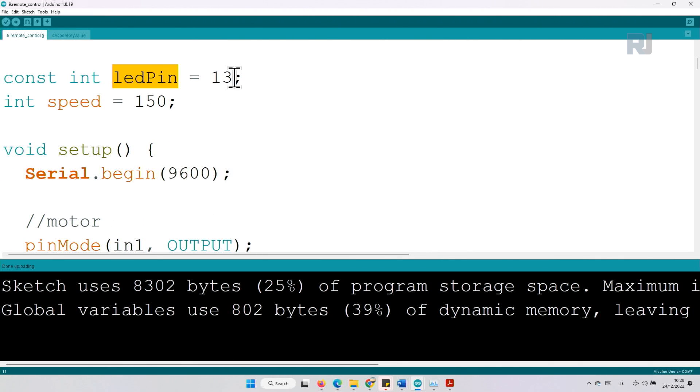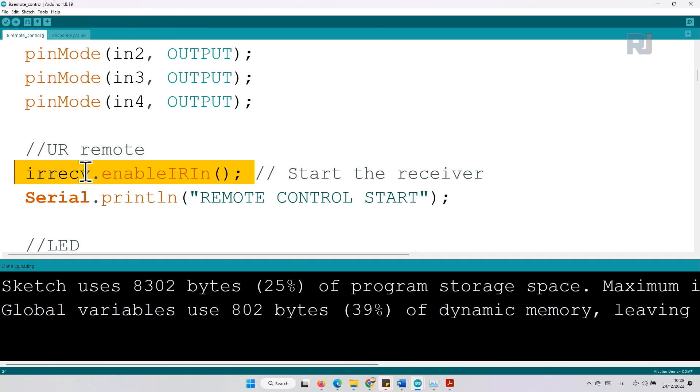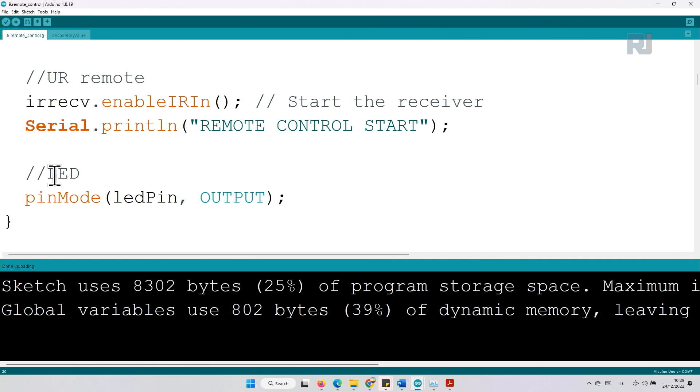There is an LED that blinks when you press a key — the LED on the board itself — and we are also going to connect an external LED. The speed of our car is also defined here. Inside the setup we have defined the serial monitor with 9600 baud, defined four pins for the motor, enabled the IR receiver input, and printed the text 'remote control start' to the serial monitor. This line sets the LED pin as output so we can control it.